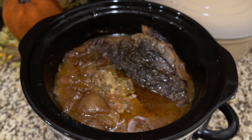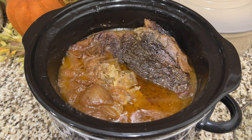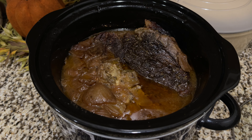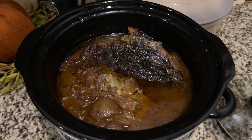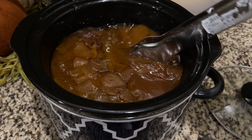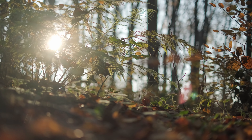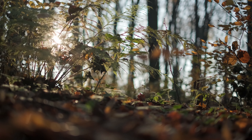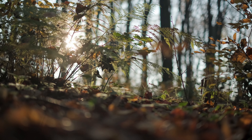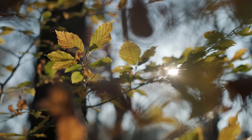The roast turned out better than I expected — it was so good, the best roast I've ever had, and I'll definitely be making it again. This meal was the perfect end to a perfect cozy autumn day. Now I'm going to pick a movie from my movie jar, cozy up under a blanket, and watch a spooky movie. Thank you so much for watching and I'll see you in the next one!